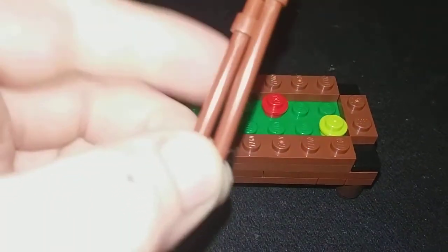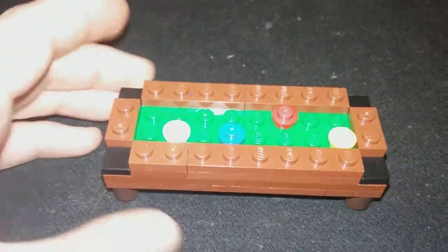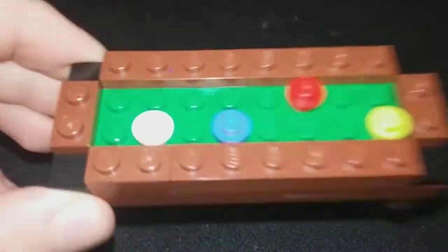I thought I'd show it to you. You can set up some pool cues. I'm just using these brown sticks. I thought they looked good with it, and yeah, that's basically it.